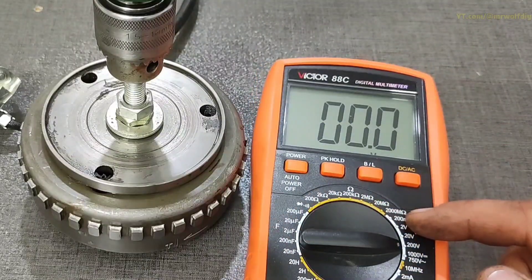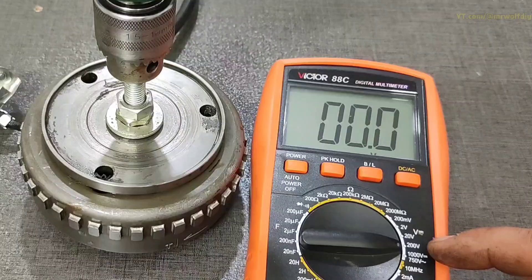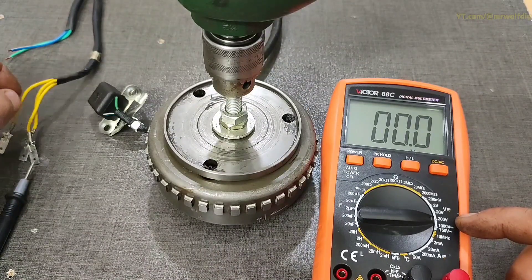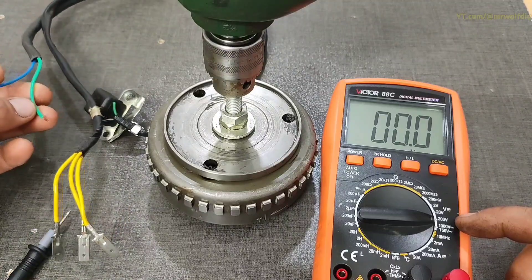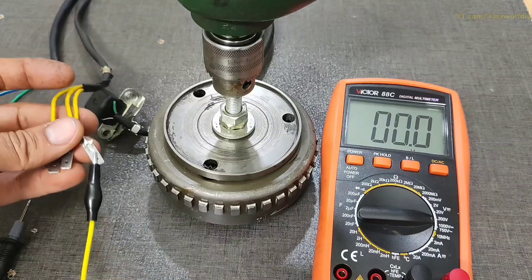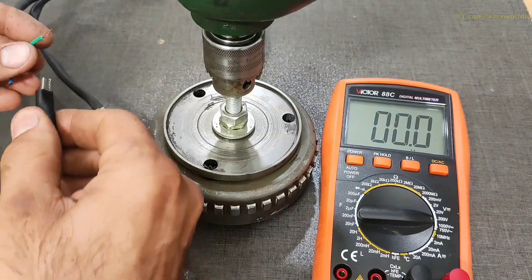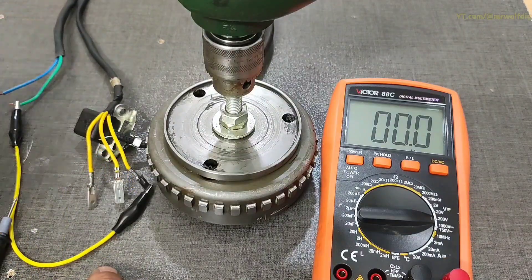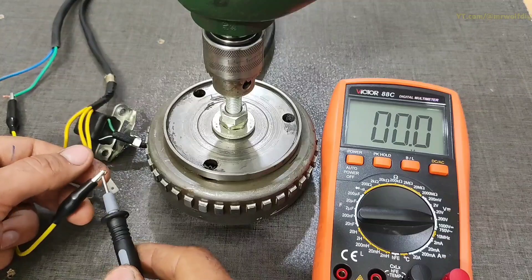Now I want to measure the output of the stator with a multimeter for the test voltage. One of the phases needs to be connected to ground — the green wire. Take a probe and connect the yellow wire to the green wire. The other probe of the multimeter goes to the ground.